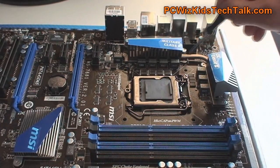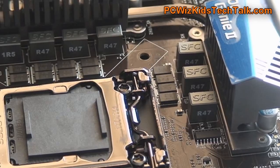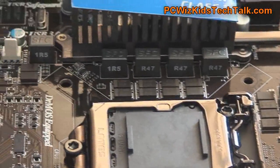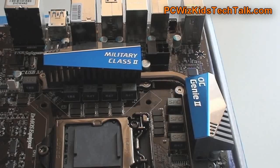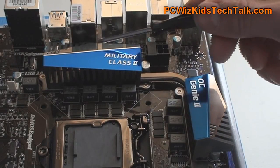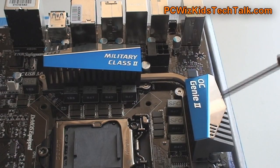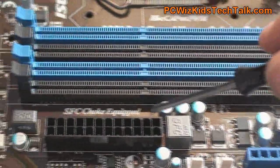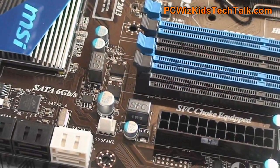Those are the high quality Military Class capacitors I've been talking about. Low profile as well, so they don't get in the way of your large CPU cooler — something you're really looking for depending on what you're installing. You want less clutter. I like the colors and the design; everything is very nicely laid out. No complaints there. You can also see more of those low profile high quality capacitors here.